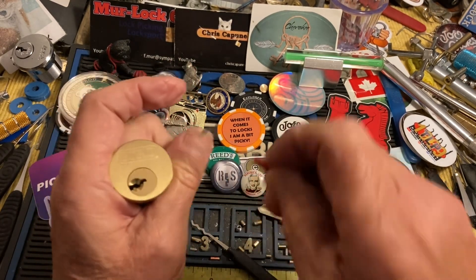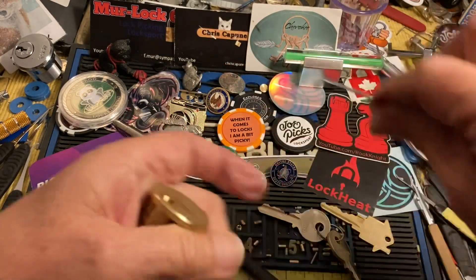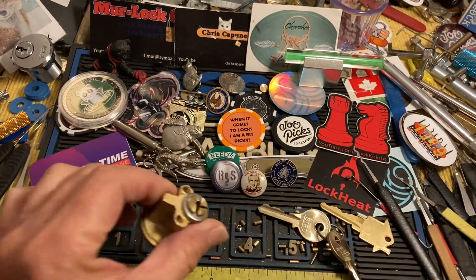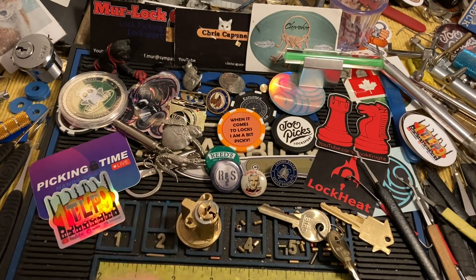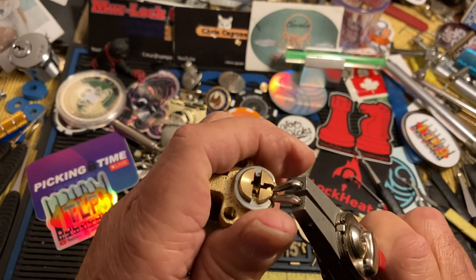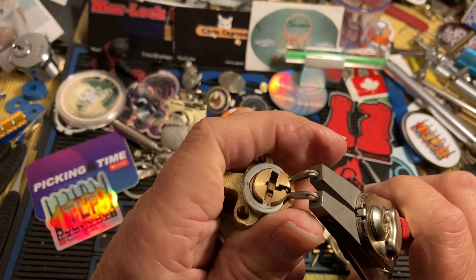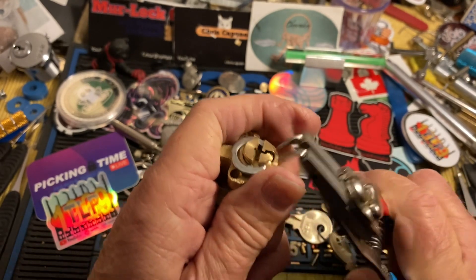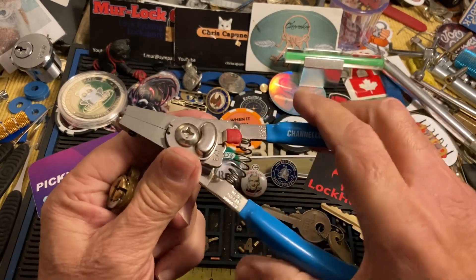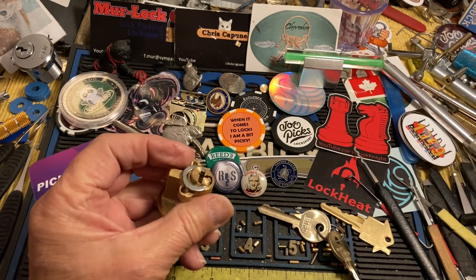I guess we're going to take this apart because if I don't, Roy is going to say 'well, what's in it?' All right, I'll probably mess this up but that's okay. I think I can do it with this.